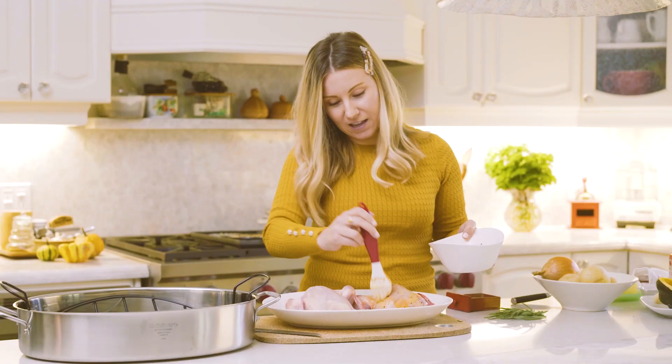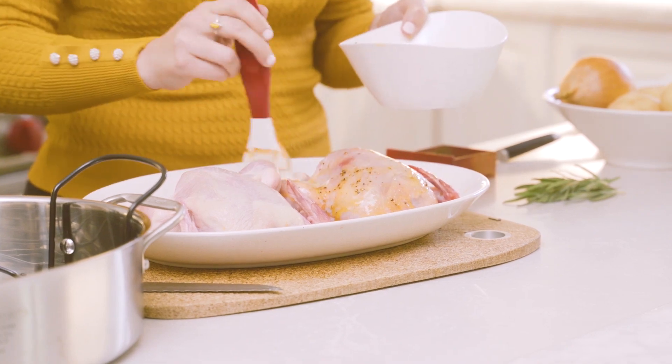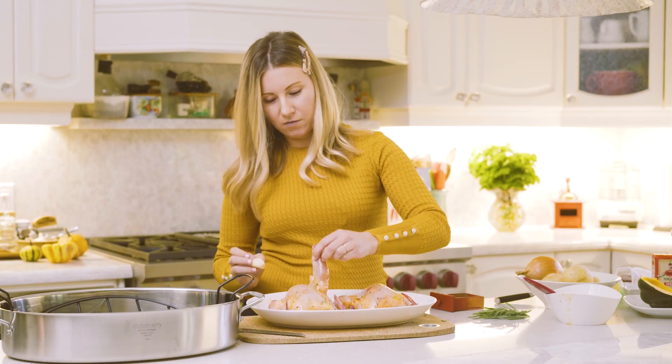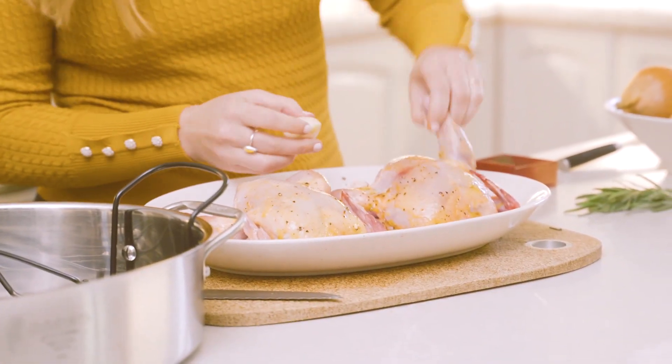This is really great to make if there's a couple of you in your household — two to four people. It's perfect if you don't have so many people to cook for. And then we're going to stuff them with quarters of garlic, just put it right inside. So these are ready to go. I'm going to set them aside.